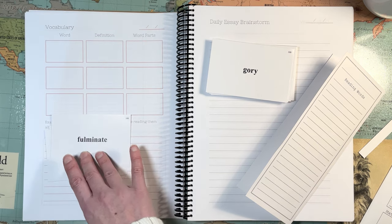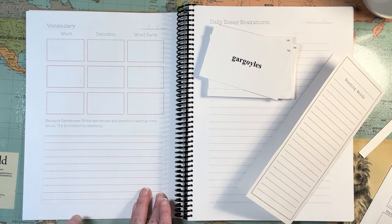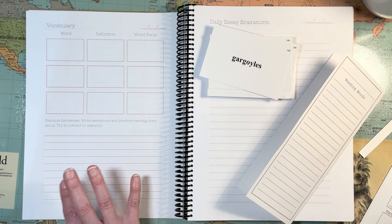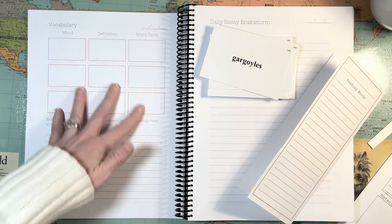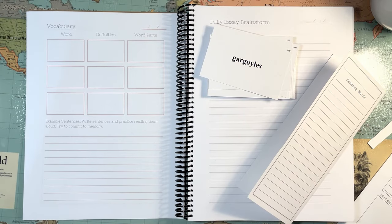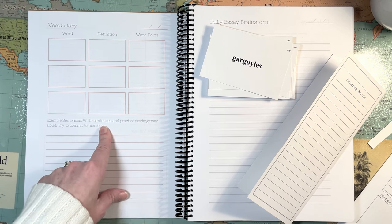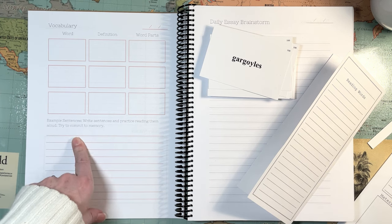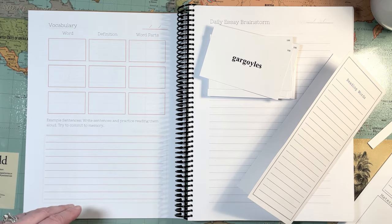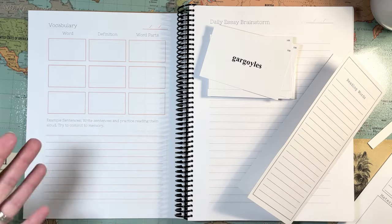So he's still going to be going to his etymology dictionary — we have a physical one. Although I often find myself going to etymonline.com — that's a good online etymology dictionary to look at too. So they've done their research on three words. He's going to do this directly after he reads his book. This is the vocabulary that's going along with that book. Then the example sentences — it says 'write sentences and practice reading them aloud, try to commit to memory.' I don't remember definitions, but I remember words in sentences much better. It's kind of like a story — you remember a story you read or a movie you watched on a historical event rather than just memorizing history facts.